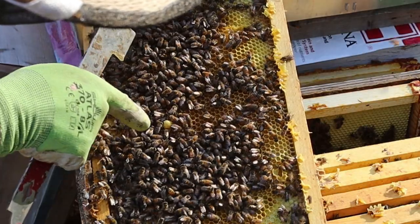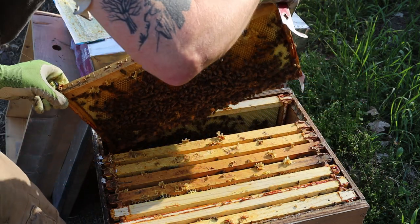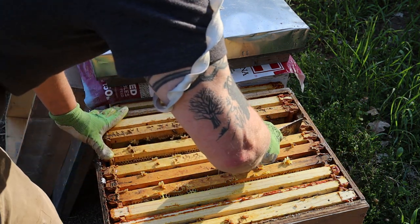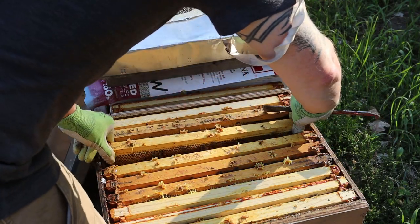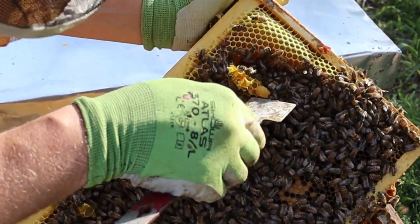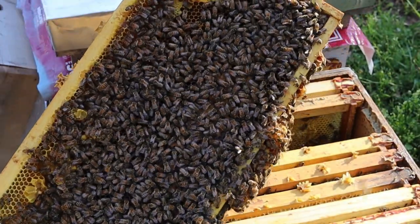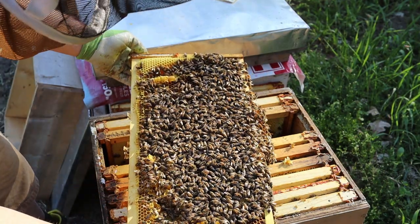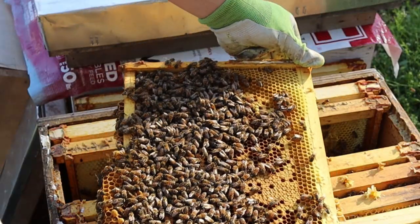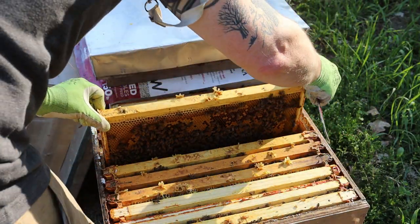It looks like an emergency cell, but it doesn't look like it's capped though. We've got some frames that are really weird right here — when I say weird, they're drawn out too much, they got honey all the way out here. And there's a queen cell right here — it's uncapped, so that means the queen probably already emerged. No wonder it was so sticky and hard to pull out. I'm looking for the queen — look at how packed that frame is. I assume they're queen-right.